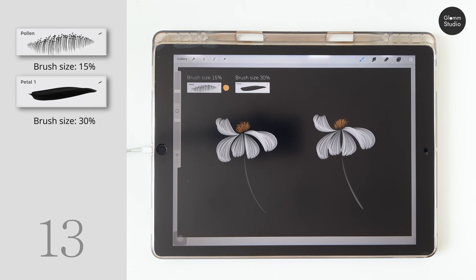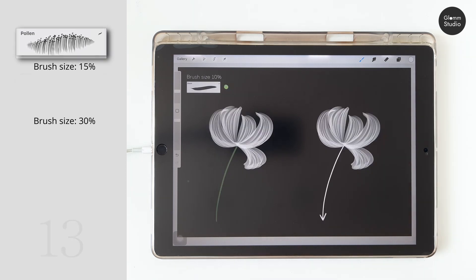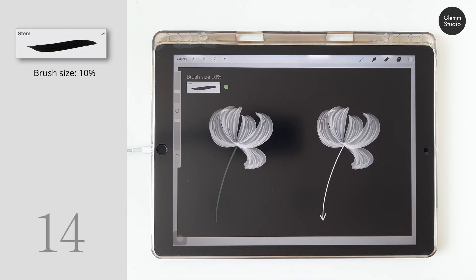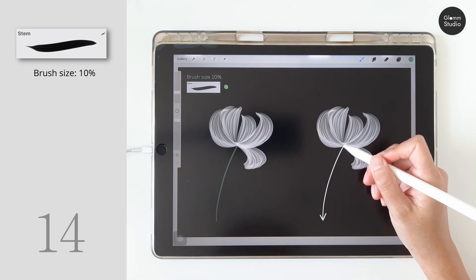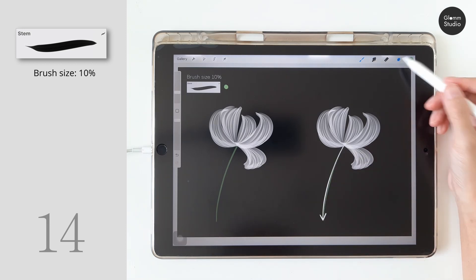Moving down to the next one: the stem brush. You can use other brushes to draw a stem too, but you have to keep changing the brush size back and forth. That's why I include a stem brush here — so it is easy for you to use.